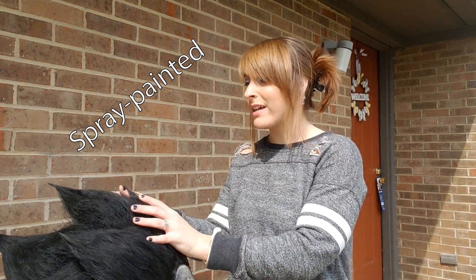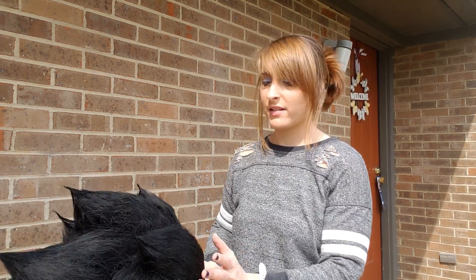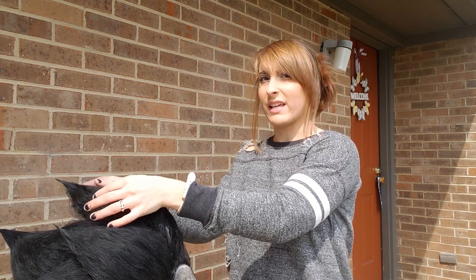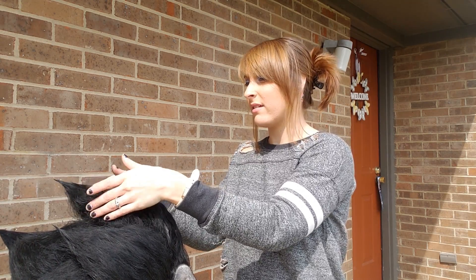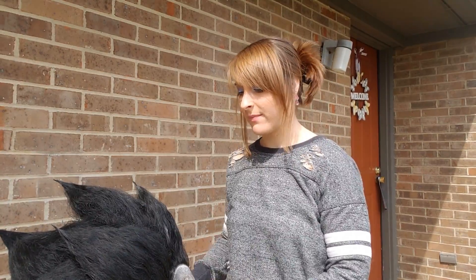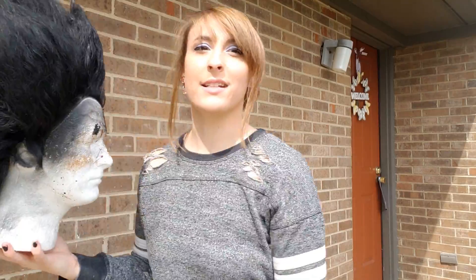Now that it has been hair sprayed, it feels really kind of stiff. Some areas feel kind of like how the hairspray did, whereas others feel really thick. But when I try to gently pull apart the spikes, they're staying in place. So now for the ultimate test — trying to simulate movement.